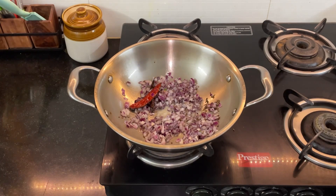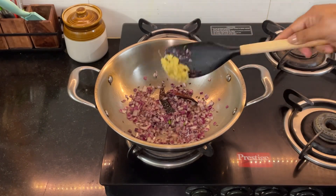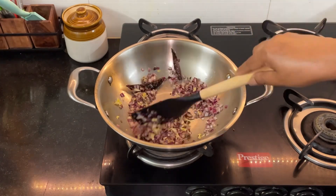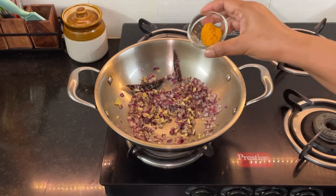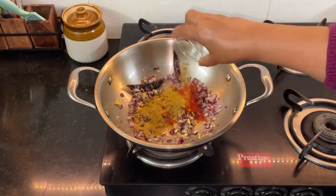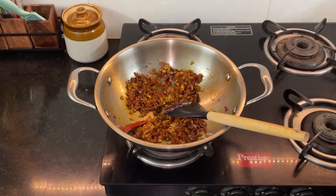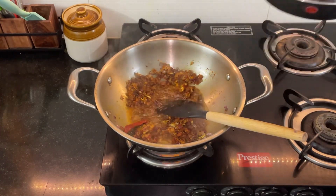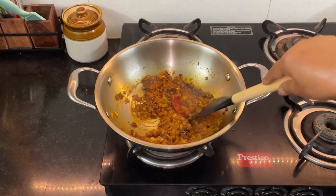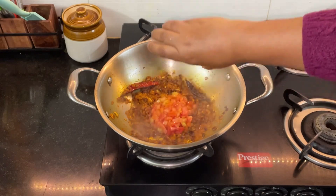Cook until the onion turns softer and a little brownish in color. Add one tablespoon of ginger garlic paste and fry it for about 30 seconds. Then add one-fourth teaspoon of turmeric powder, half a teaspoon of Kashmiri chili powder, and one teaspoon each of coriander powder and cumin powder. Mix it up well, adding a little bit of water so that the spices don't get burnt, and cook until the raw smell of all the spices goes away.